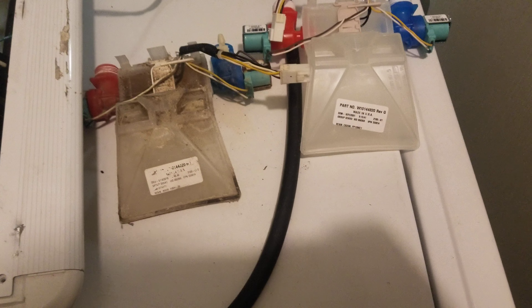PartSelect — partselect.com. The part number — you can barely see it on the old one — but the part number is WW10144820.